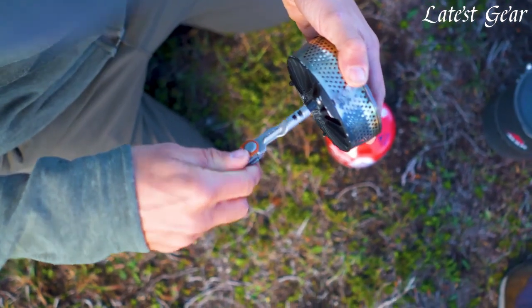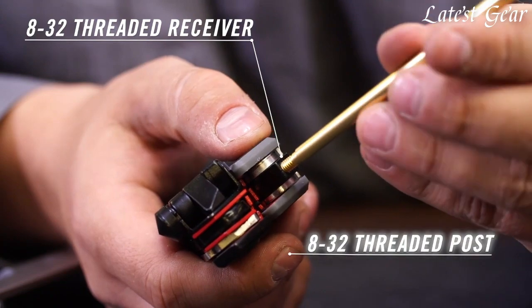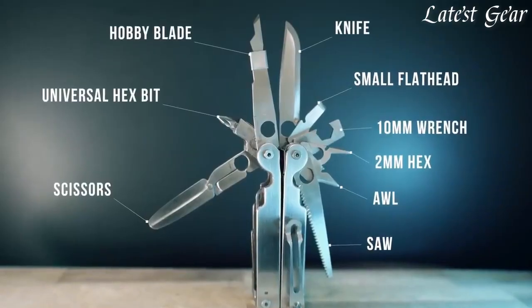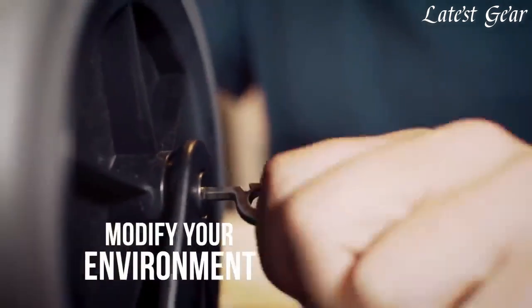Need to cut some wire? No problem, a multi-tool can do that. Need to tighten a screw? A multi-tool can do that too. With a multi-tool, you can saw, file, open bottles, and even strip wires. Whether you're working on a DIY project or just need a quick fix, a multi-tool is a great tool to have on hand.